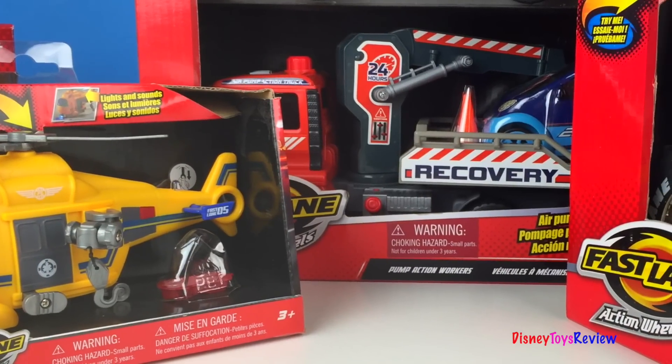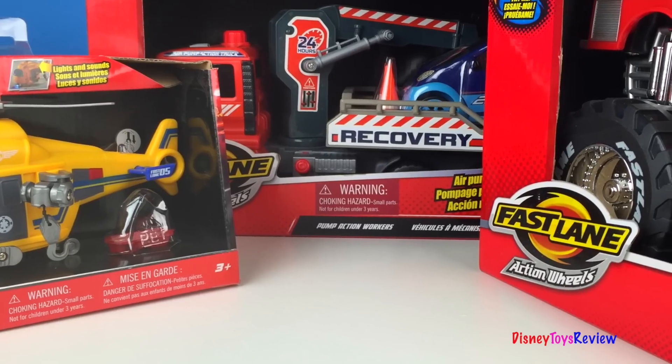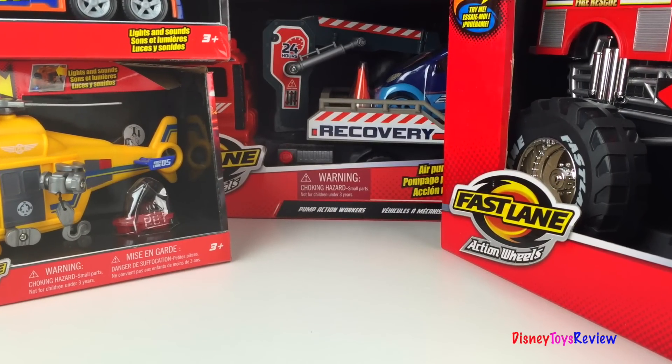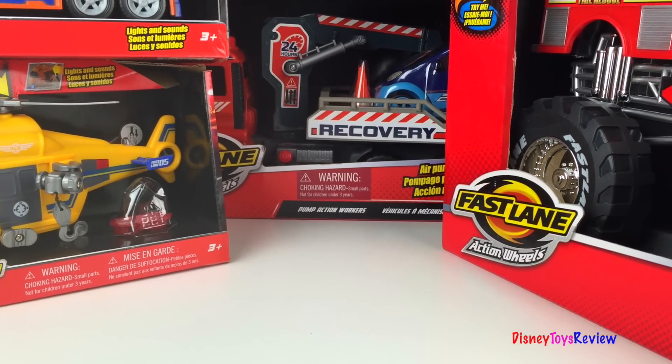All these sets are really neat. They'll be great to add to our collection of mighty machines. Thank you guys for watching my video. Don't forget to subscribe and stay tuned right here on Disney Toys Review for more videos with your favorite toys.